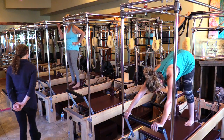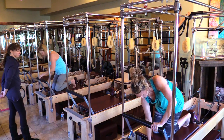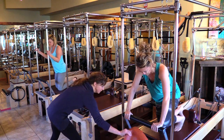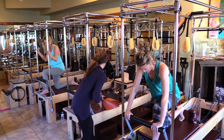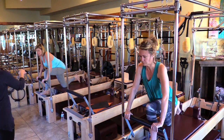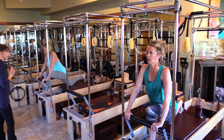Knees come down — we're going to go down to one red spring. Take your left foot forward onto the standing platform. Holding your left shin there, push your right knee back and curl those toes under on the right side. Hold your hips down towards the springs.